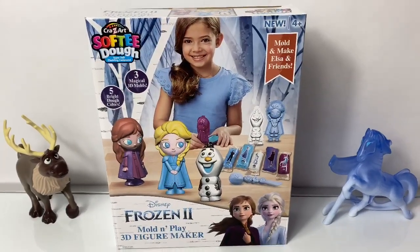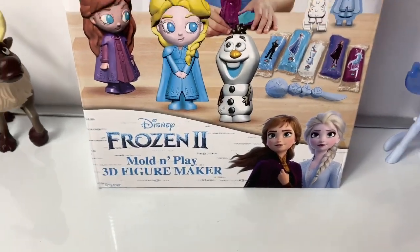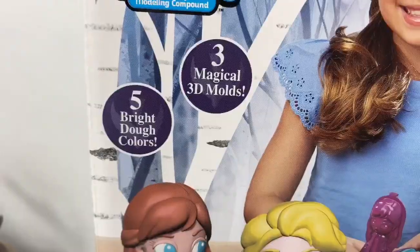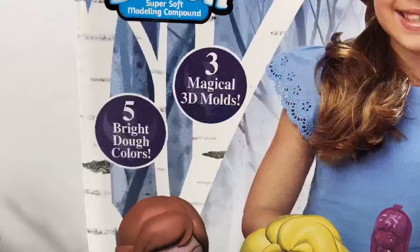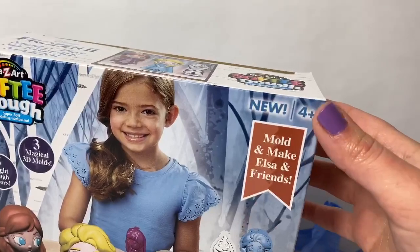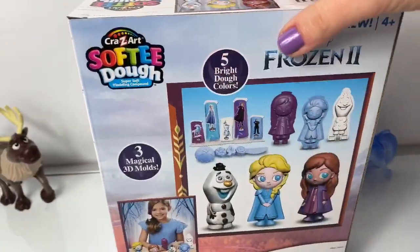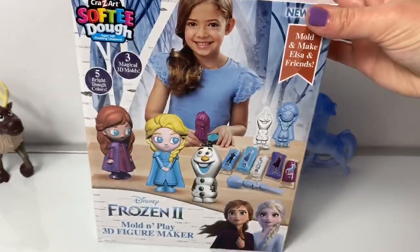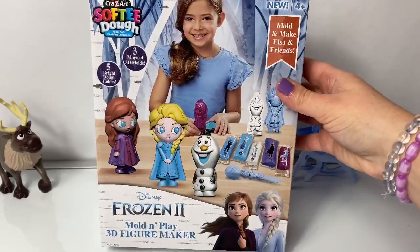Today, let's play with this new Disney Frozen 2 Mold and Play 3D Figure Maker. Crazy Art Softie Dough. Five bright dough colors. Three magical 3D molds. Mold and Make Elsa and Friends. This is for ages 4+. And here is the back of the box. Well, this playset looks super fun. Now let's open the box and take a look at what's inside.